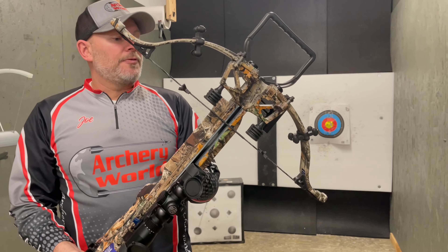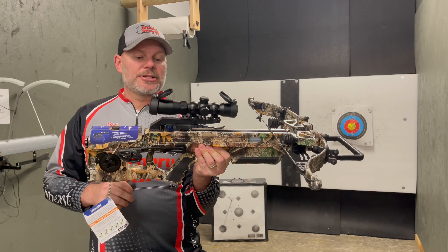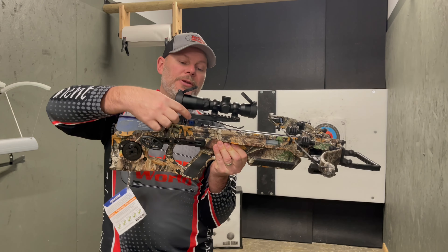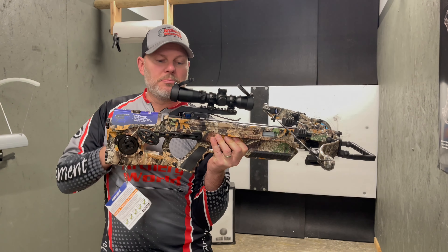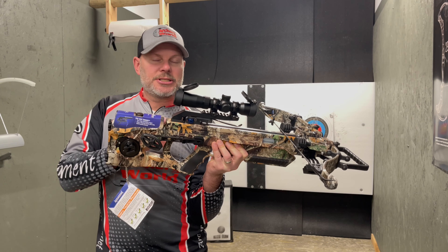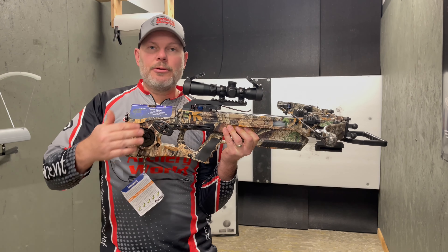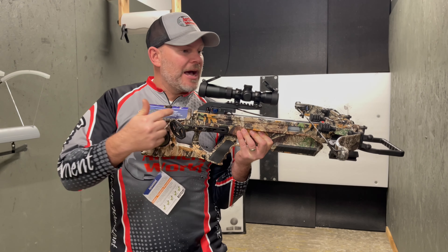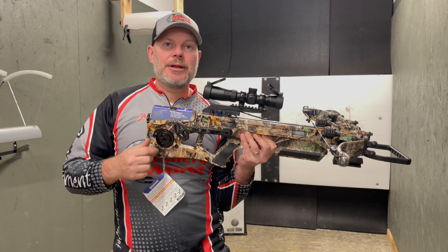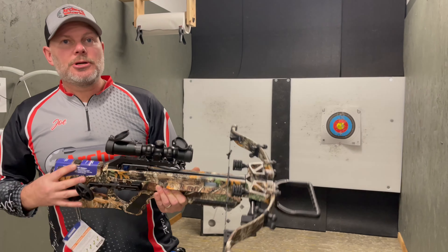We have this at our Battleground location. If you're interested in hunting with a crossbow or shooting recreationally, you can come down and try this one out. This is going to be a game changer for them — I'd imagine in the next few years they're going to start integrating this into multiple crossbows. It's so much safer, so much less to deal with, and so much easier to cock. It will attach and cock faster than just about any string cocking aid on the market. Again, this is Joe at archeryworld.net — come down and check us out.